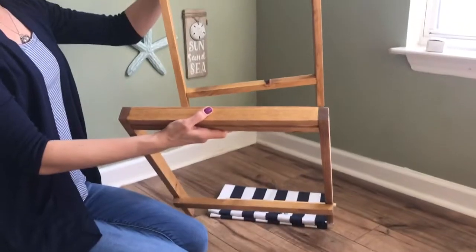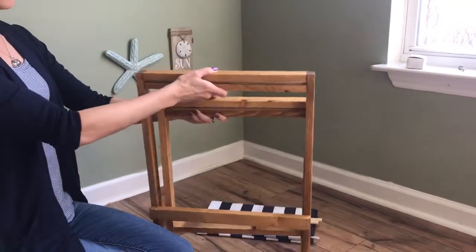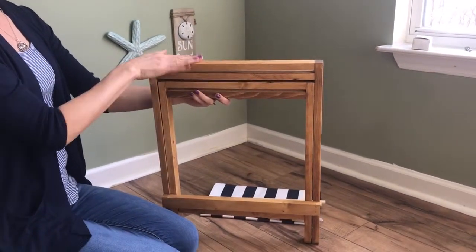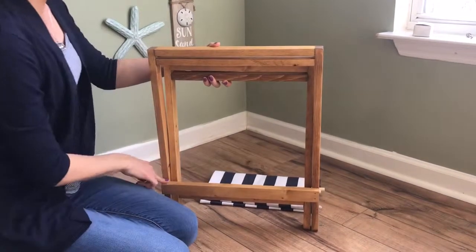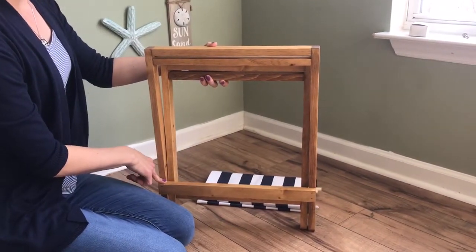One of the frames is smaller than the other and it tessellates right in there, and then the larger one has this outboard piece of wood on it.